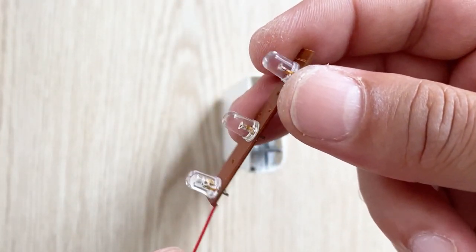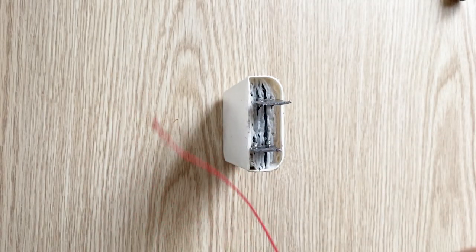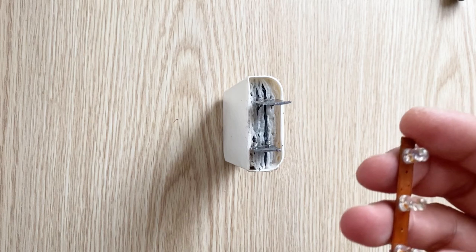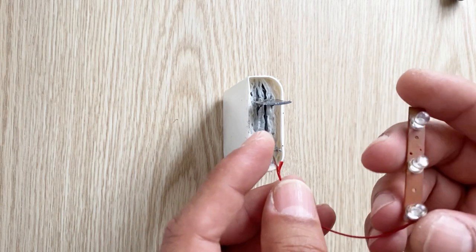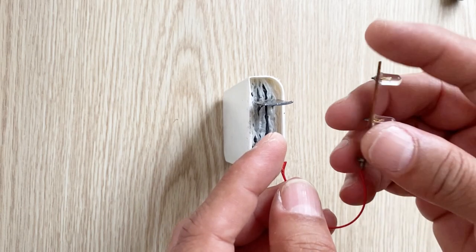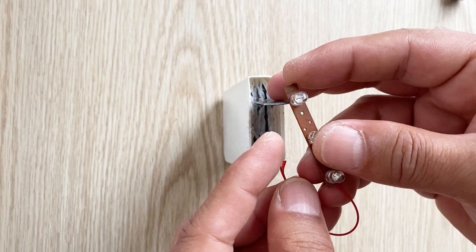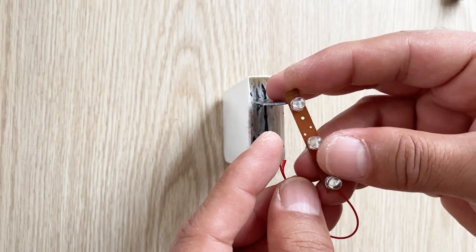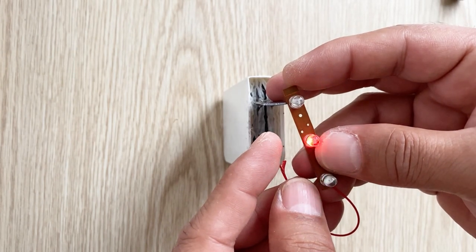I have a set of LEDs here — I will try to light these LEDs with my battery. This is the positive and here is the negative. Can you see? It can light them very well.